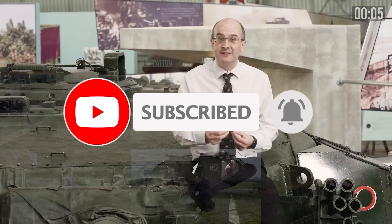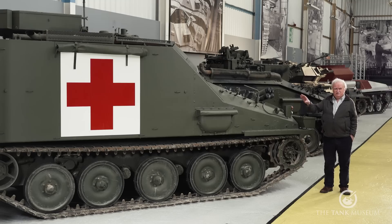Thank you to all our patrons for making this possible — please join them if you can. This is quite an interesting vehicle in many ways. It's the only vehicle in the museum with red crosses on it, meaning that it's specifically an ambulance rather than anything else. And that means from an armoured point of view, it's slightly odd, slightly different, and we'll try and encompass that.